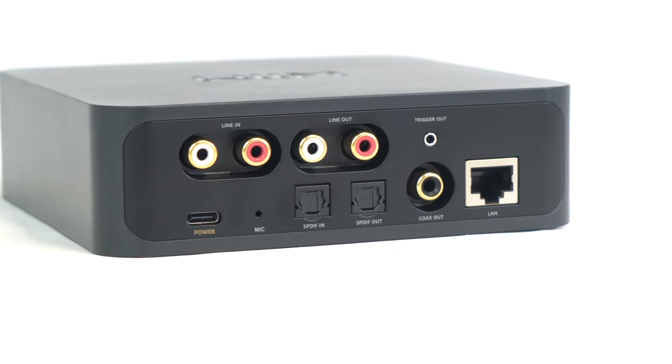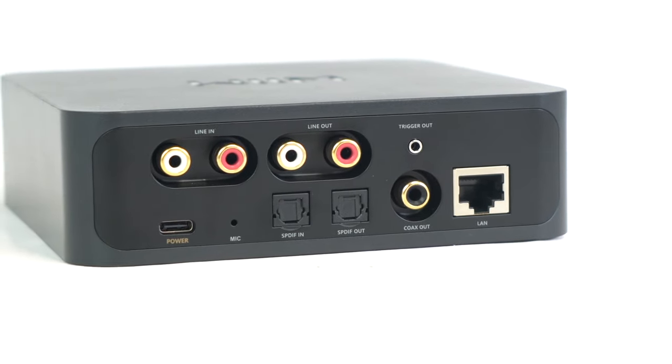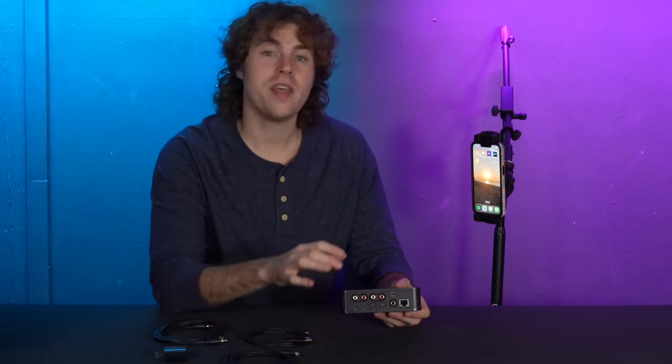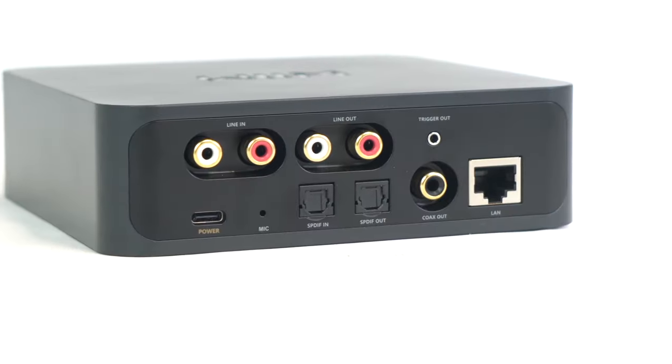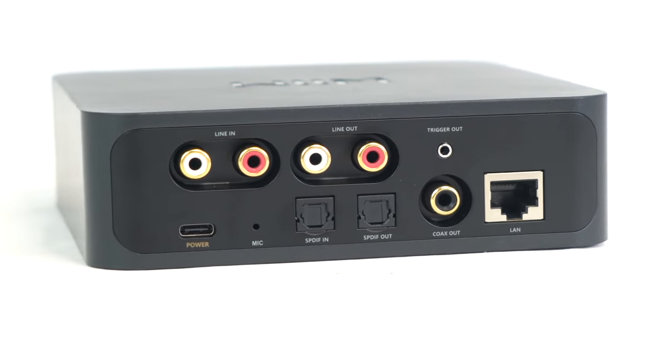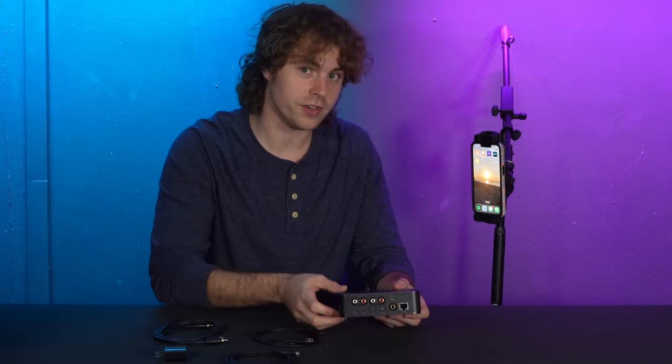Starting on top we have the RCA line input and we can use this to connect sound sources like a DVD player, a record player, an RCA to aux cable, or anything with an RCA output. Then we have the RCA output to connect the receiver to your speakers, amplifiers, or anything that can produce the sound coming out of the receiver.